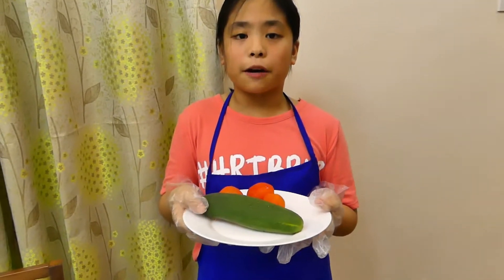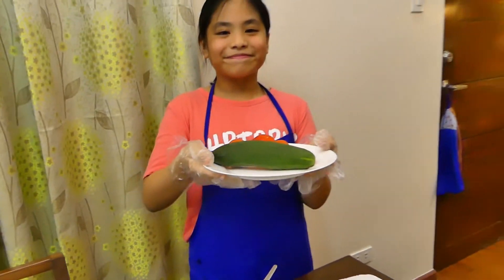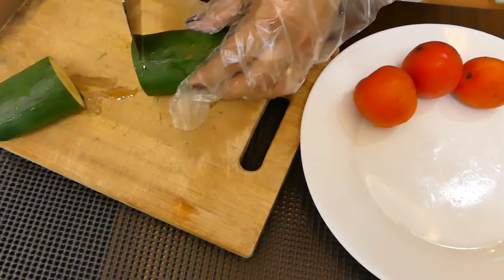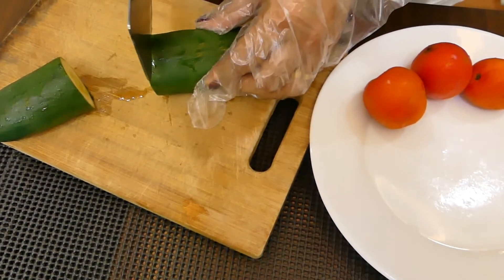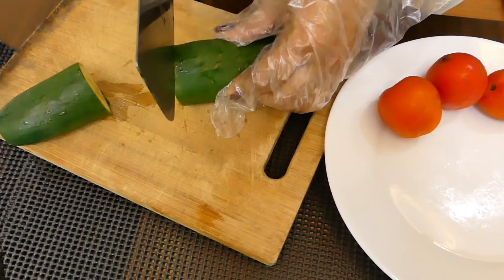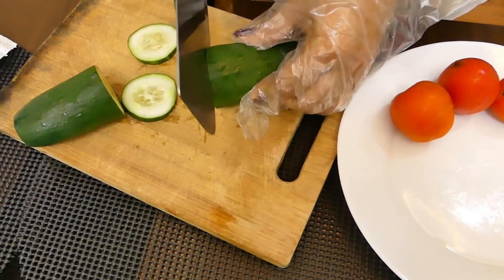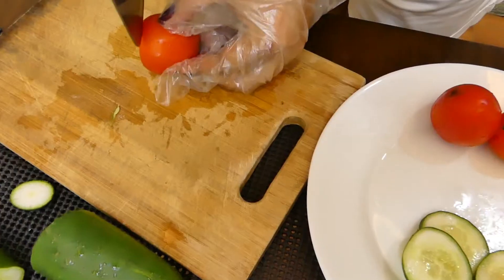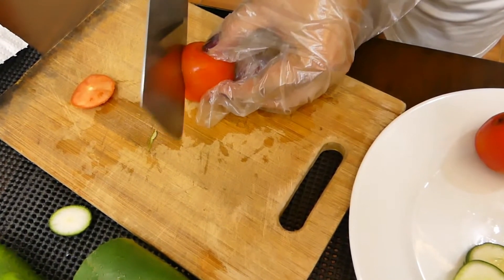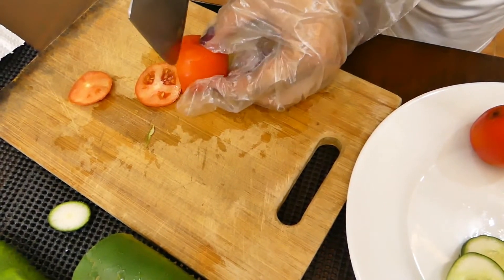I'll help my mom to slice the cucumber and tomato. Manipis lang dapat at pabilog ang paghiwa. Bugas muna bago hiwain para mas fresh. Hiwain din itong kamatis, pabilog.